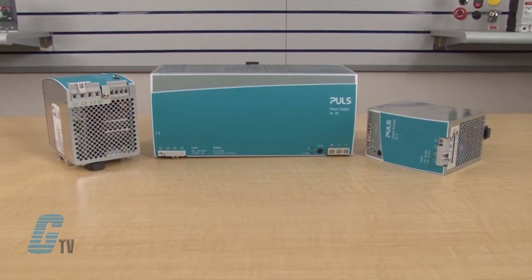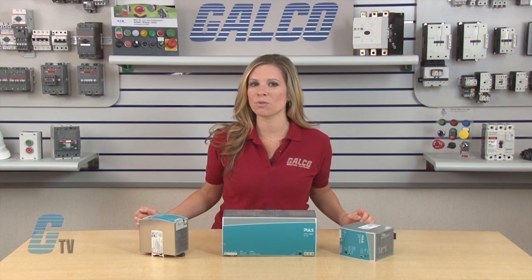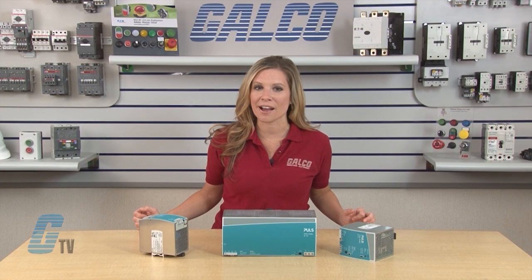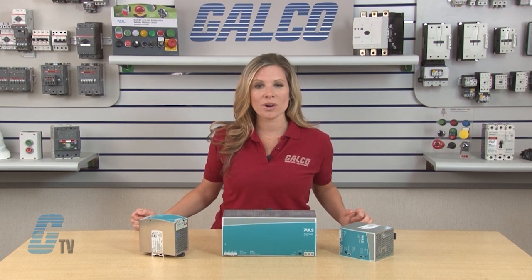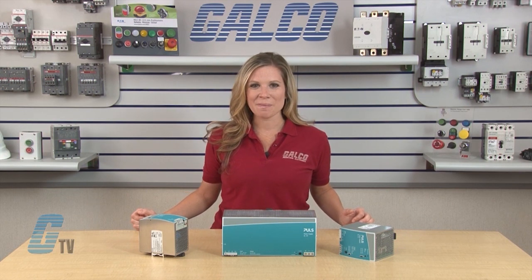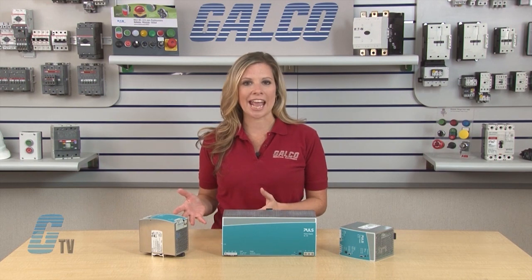The rugged metal housed Silverline Power Supply has models available in 40 to 960 watts with input voltages between 85 and 500 volts AC and output voltage from 12 to 48 volts DC. Pulse Power Supplies Silverline Series have current outputs up to 40 amps.